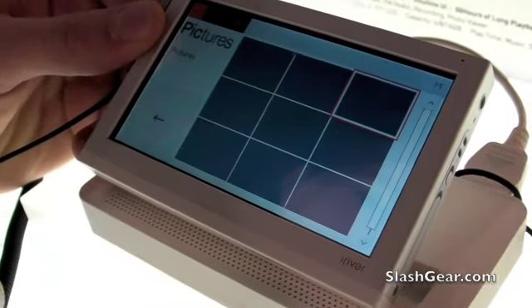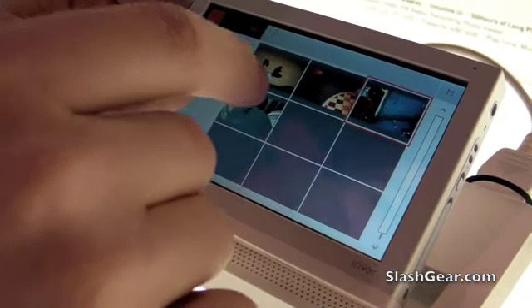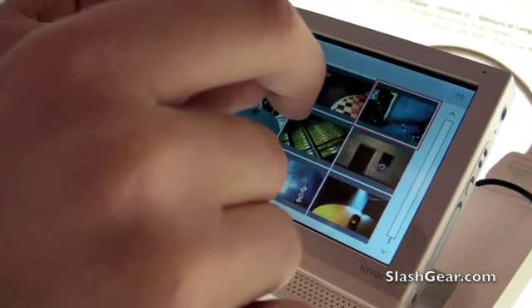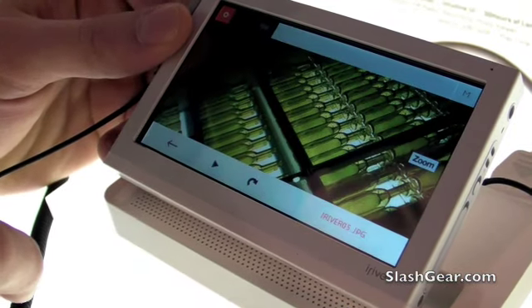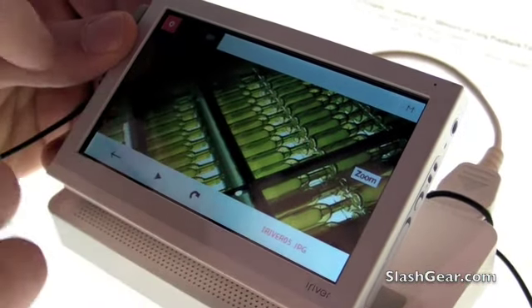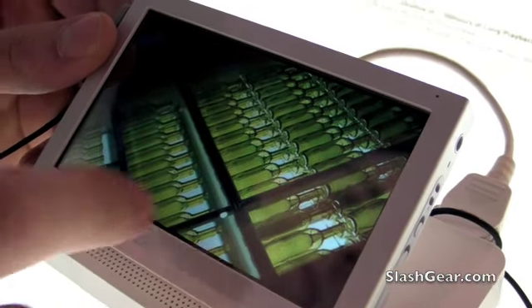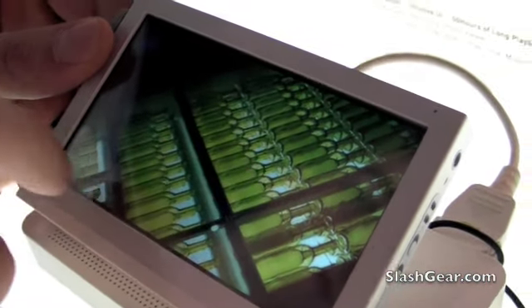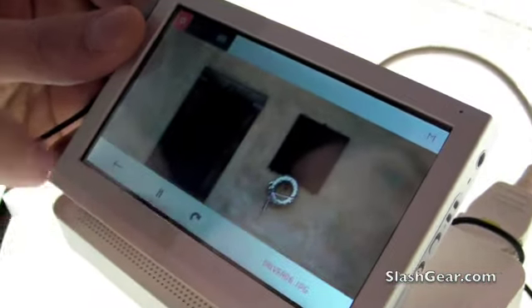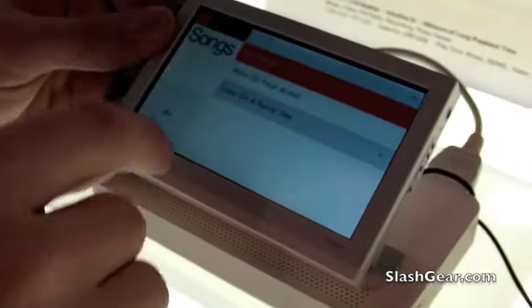So I'll click on the photos here. Let's see. Okay.